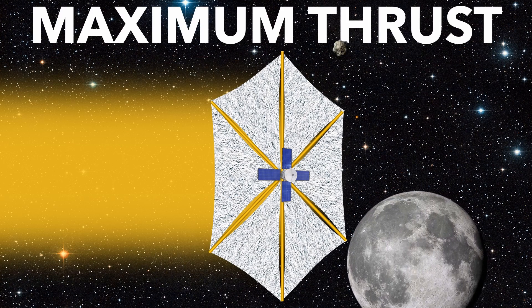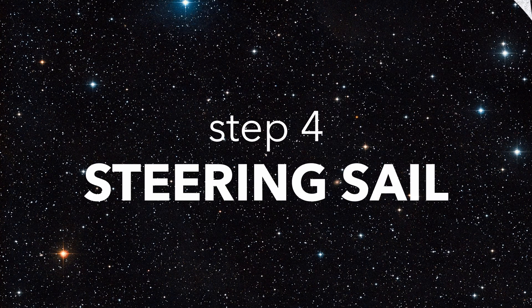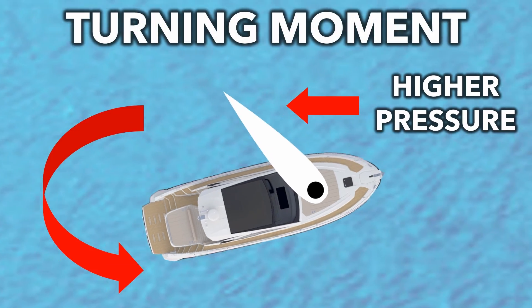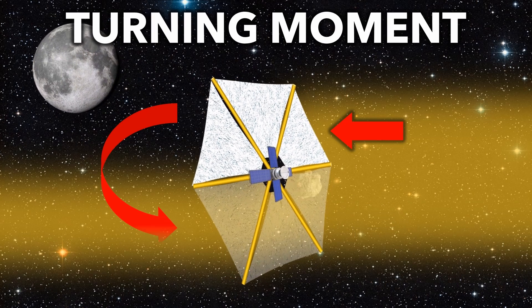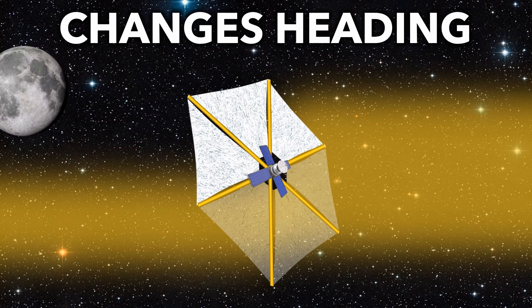But thrust is pointless if you can't steer your ship. So how do we change the heading of our solar sail? Sailboats can steer by positioning sails on one side of the boat — the higher pressure on that one side creates a turning moment, and the boat changes heading. Solar sails can make one side more reflective than the other. The difference in radiation pressure exerts a turning moment, and the sail changes orientation.